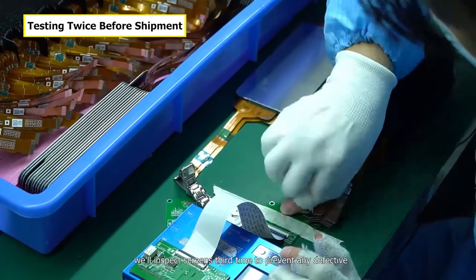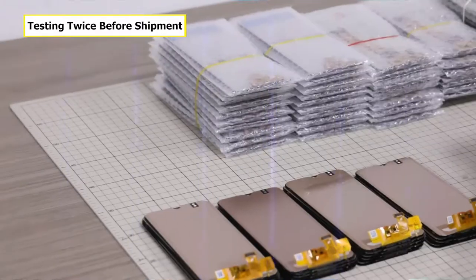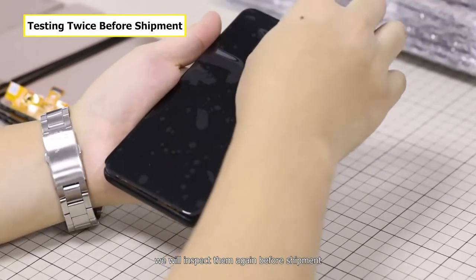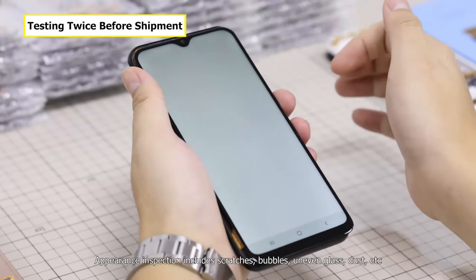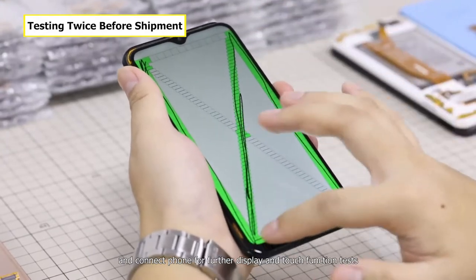After de-bubbling, we inspect the screens a third time to prevent any defectives. To ensure our customers receive perfect products, we inspect them again before shipment. Appearance inspection includes scratches, bubbles, uneven glass, dust, etc., and we connect a phone for further display and touch function tests.